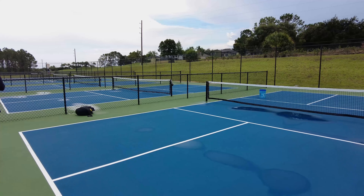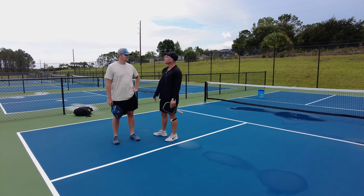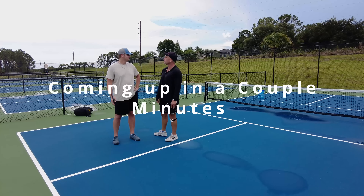Do you mind helping me out for a second? Are you good at resets? Let's try a drill right now. When we're approaching the net, how hard is it to hit that ball at our feet? So why don't we hit that to our opponents all the time?